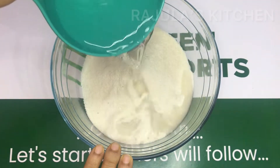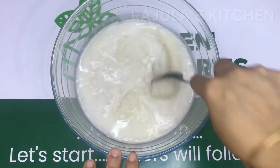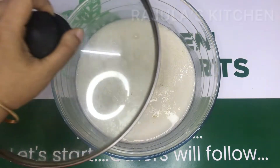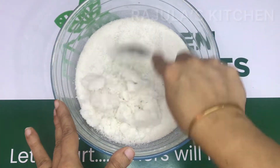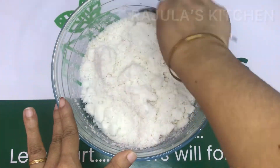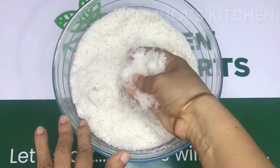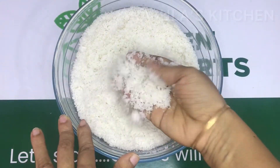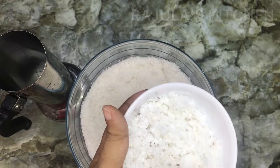Now I will add some more to it and we will mix it all together with a spoon. We will mix it for about 5 minutes until everything is well combined.